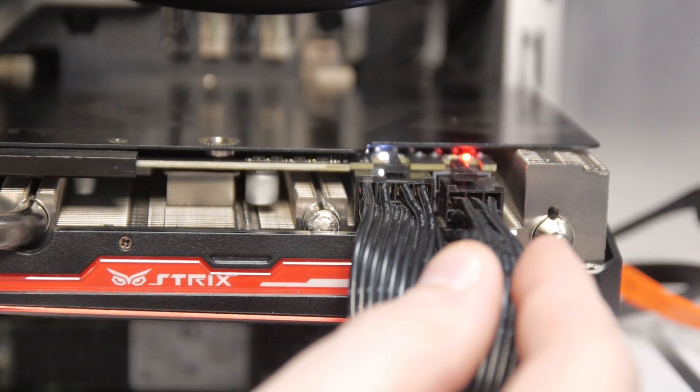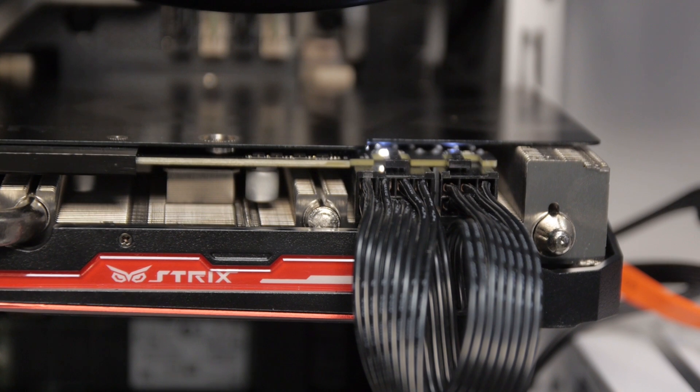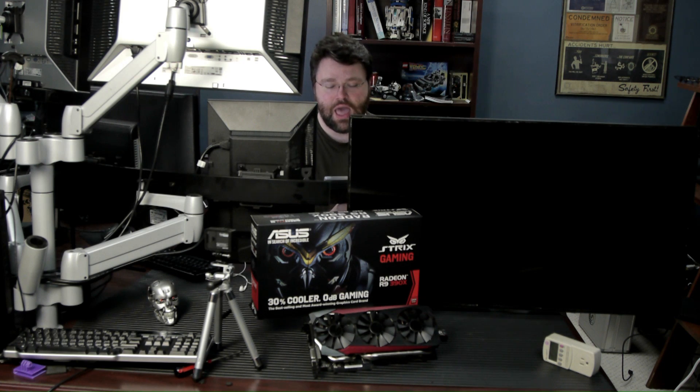Overall, I was very satisfied with the 390X — it seems like a pretty good card. Some nice features: LED indicators where the power cables plug in tell you if a cable has a problem or isn't seated fully. It also comes with a one-year XSplit Premium subscription, which normally costs $100, so if you do game streaming with XSplit software that's a pretty good value.